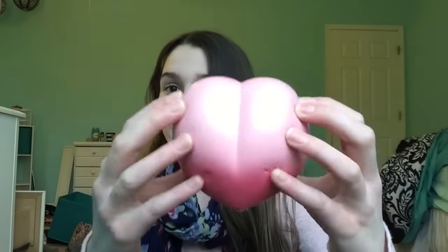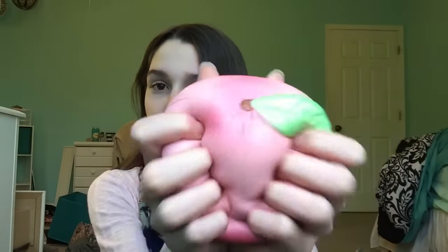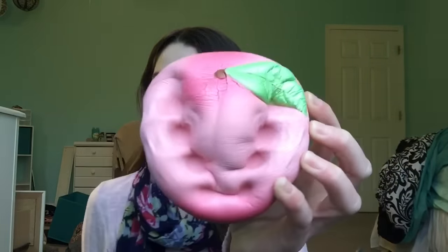First I have this iBloom peach. Stress-relieving squishies have to be: one, big; two, soft; and three, slow-rising. This is everything I just mentioned, so of course it's one of my stress-relieving squishies.